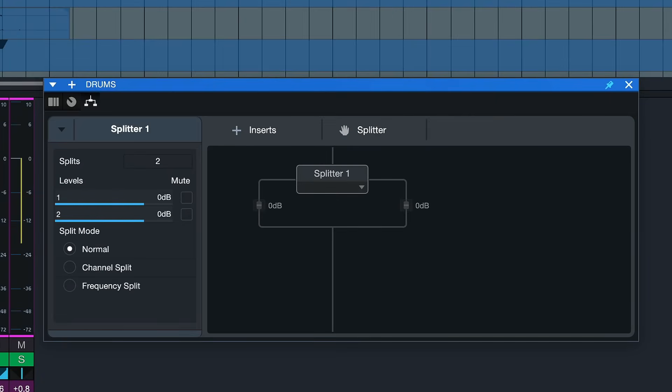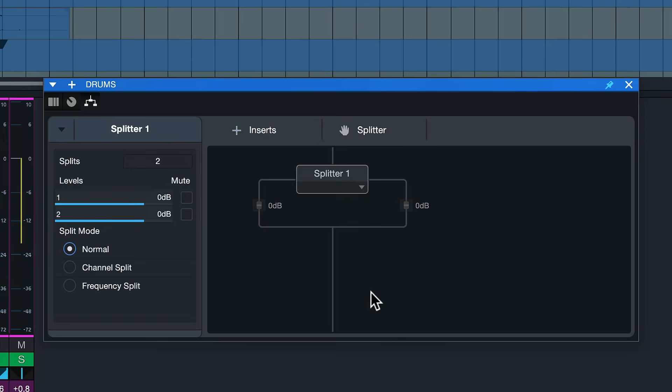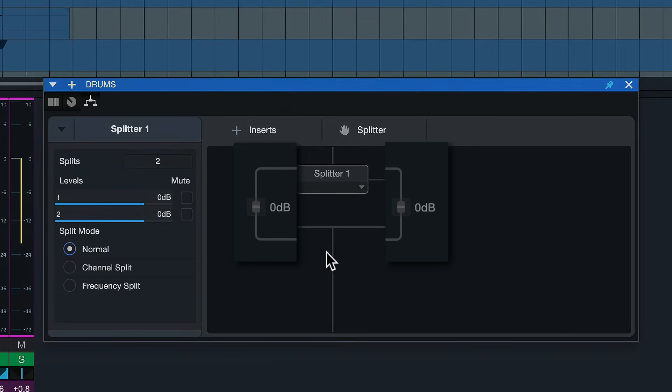Now that the Splitter is on our bus channel, we can decide what kind of split we want. A normal split takes the channel signal and divides it into two separate streams at minus 6 dB each, so that the overall volume does not increase when the Splitter is inserted — that's the gain compensation. Now we can insert an effect on just one of the streams, which allows us to set up parallel compression: a compressed signal running in parallel to the original, and we mix both together until we find that perfect balance.